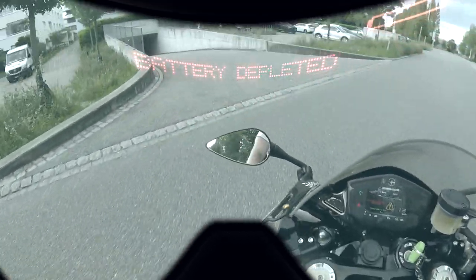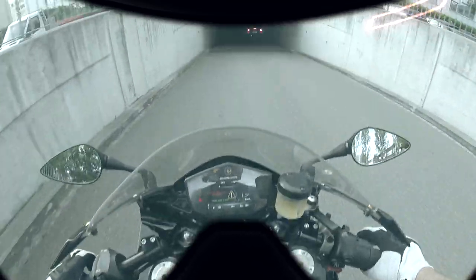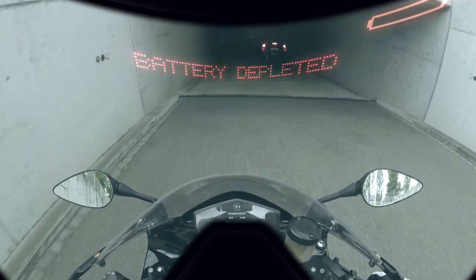Go, go, go, go! Made it! Made it! Go, go, go!